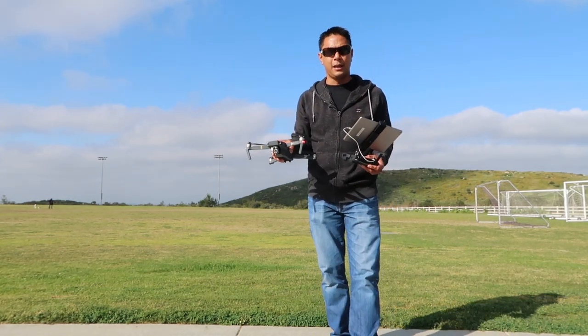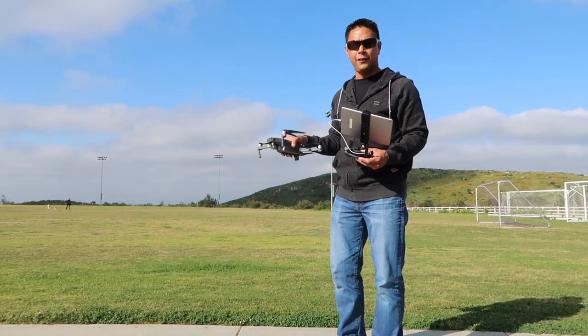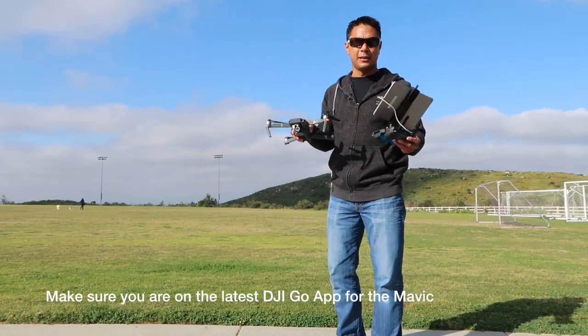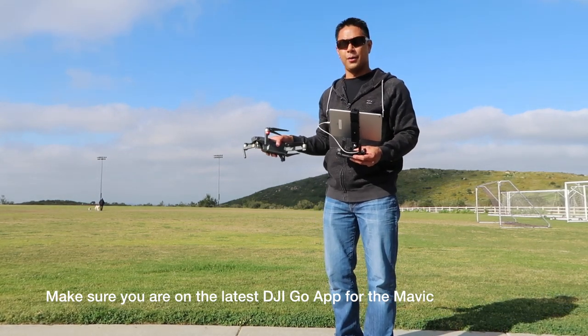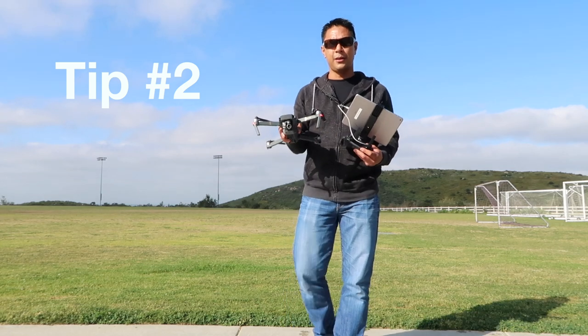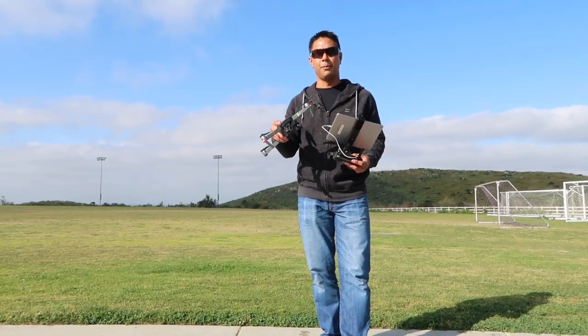There are a couple of quick tips I'm going to give you so that you can make sure you're up and flying safely, as well as some of the settings on the DJI app that you'll want to make sure are on before you get going. The first thing you want to do when you get down to the field is make sure that your gimbal cover and your gimbal lock have been removed.